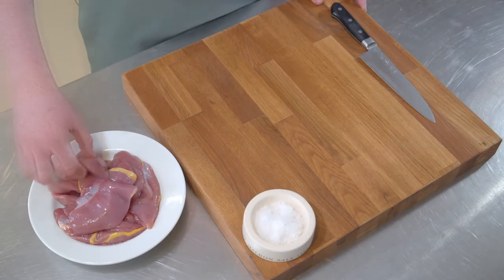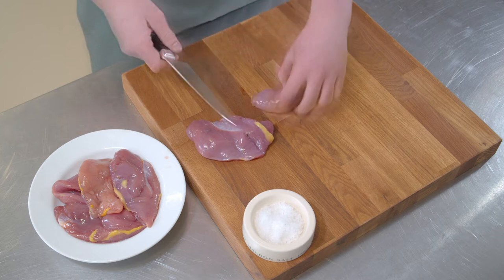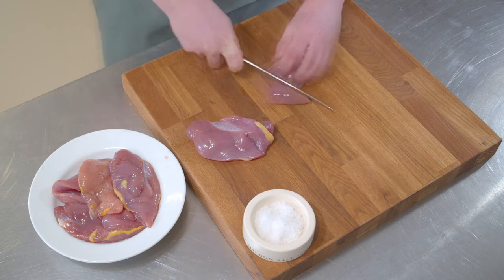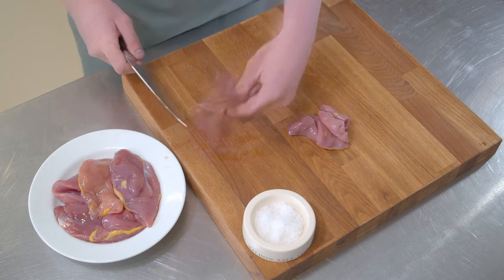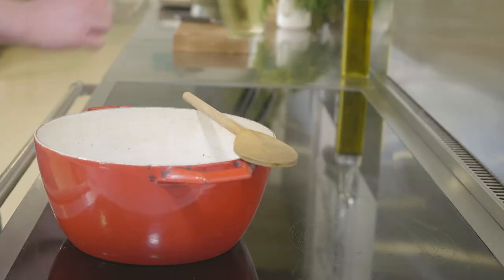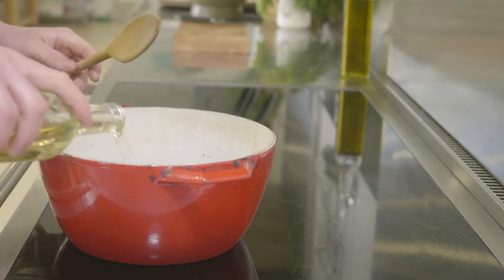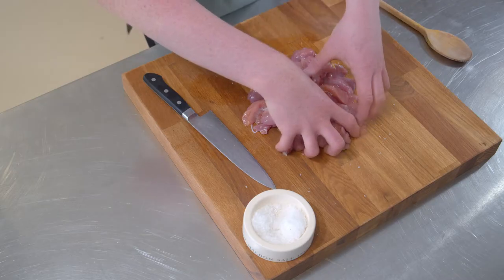We're going to start by preparing our pheasant. This pheasant, like all the other pheasant we use, is sourced from local farms and estates where they've been reared and then released into the wild to live off the woodland, the riverbanks, and all across the countryside. Once the pheasant's been diced and seasoned, we're going to heat a tablespoon of veg oil on a high heat so we can begin to cook off the pheasant.